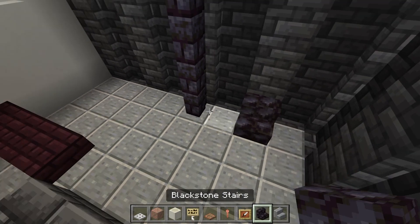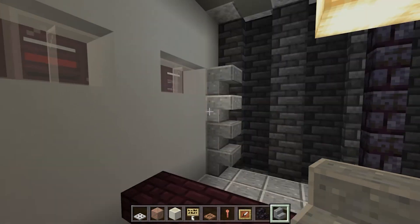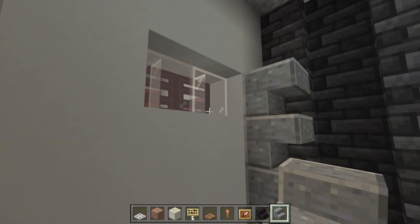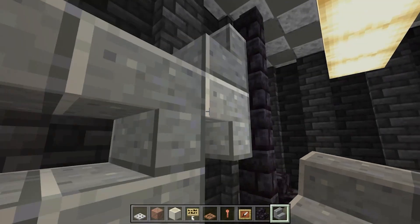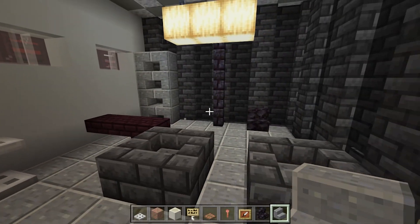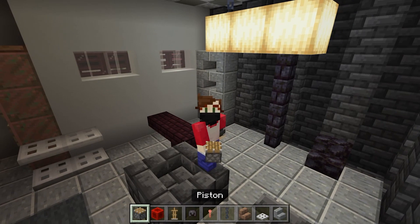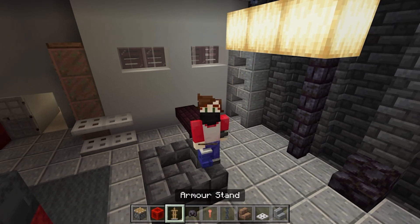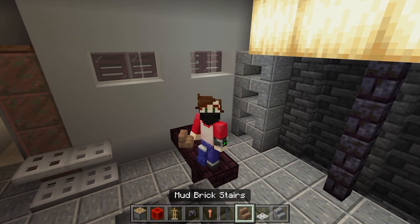In this corner we're going to do ourselves a blackstone stair and then a unit over here with upside-down andesite stairs going upwards for four — against the window again. Place a few to get them in there and then remove them. Now for our weight bench back here we're going to need a piston, a block of redstone, an armor stand, a netherite helmet, a lightning rod, a chain, mud brick stairs, and iron trap doors.